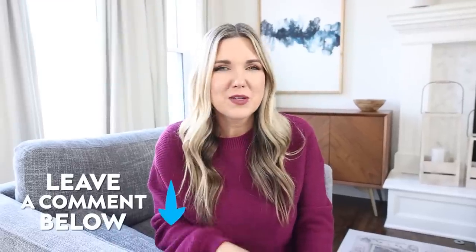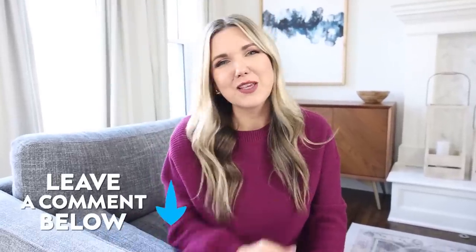Let me know which of these home hacks you'll be trying. Thank you so much for watching, and I'll talk to you in our next one. Bye.